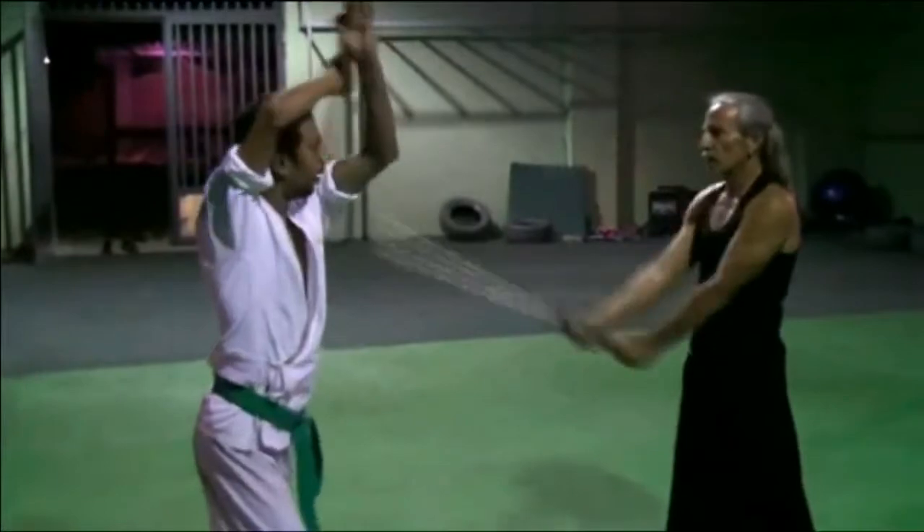You have to practice often to accomplish a relaxed speed in this exercise.